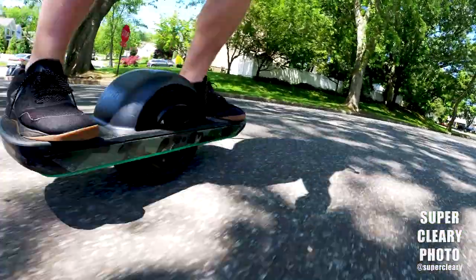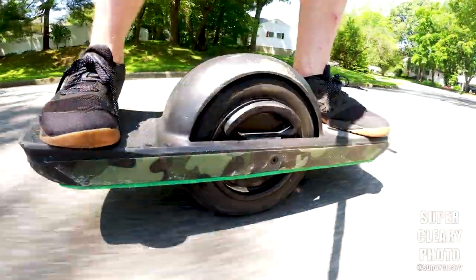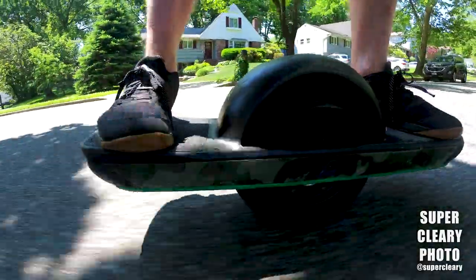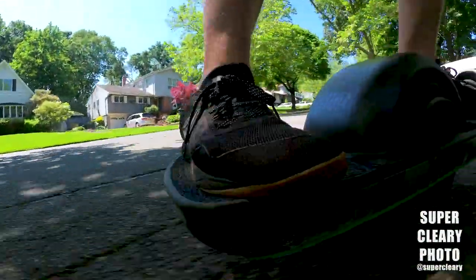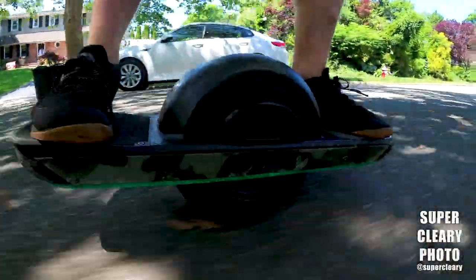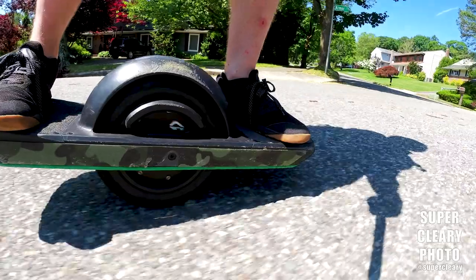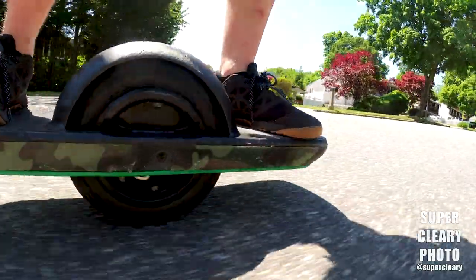One other quick note — I got at the same time the onewheel stand from The Float Life as well, their metal stand. For the Kush Nug High, they make a special one because it makes that back tail so much thicker. It was like 50 bucks or something. It's metal, it fits the board perfectly — you just drop the board and it stands up. My only gripe with the stand itself is that it would be nice if it had some sides to it, so in case someone clunked into the board, it wouldn't just fall over.